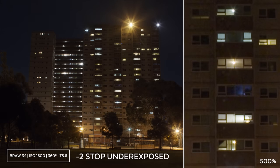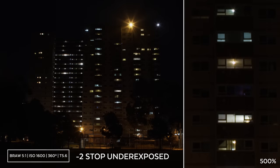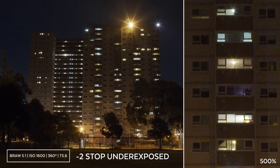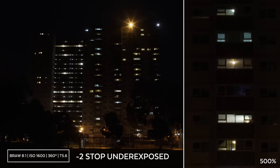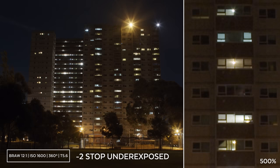Let's see how they perform two stops underexposed. To me it seems 3 to 1 and 5 to 1 are very similar. I'm very impressed with 12 to 1 considering how much smaller the file sizes are compared to 3 to 1.